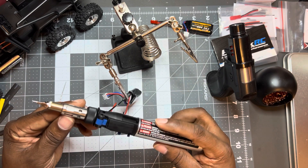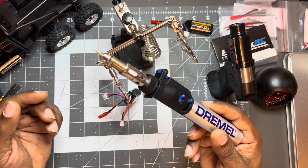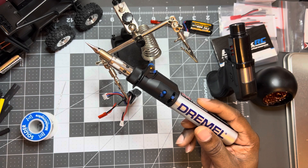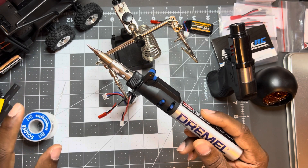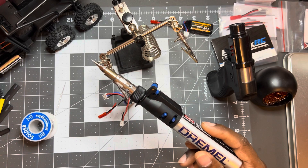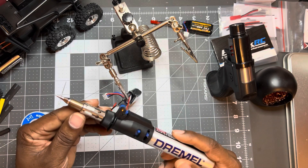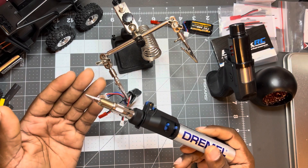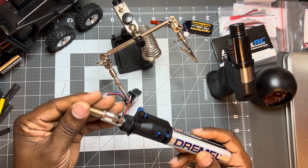Quick demo of this little Dremel. I also didn't want to break out the whole soldering iron station — it's in my man cave and I'm upstairs in my office slash gym, whatever workstation. So I decided to grab the Dremel. It's easier and lighter to use. You can see right now it's cold to the touch, but it gets hot pretty quick.